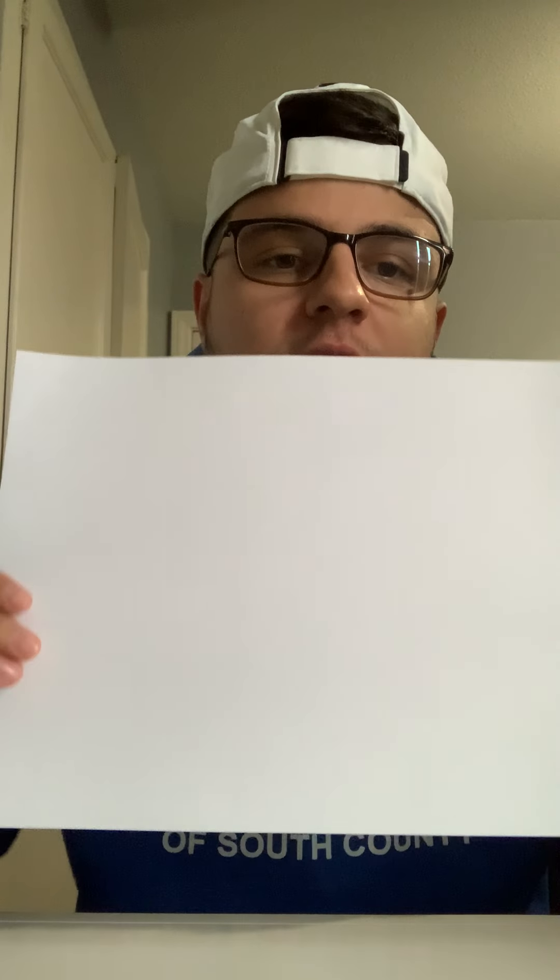You're gonna need a white construction paper. Other colors work as well, but preferably white because we're going to be using a lot of different colors, so it's just easier to see.